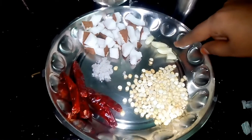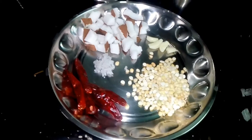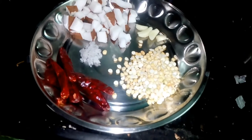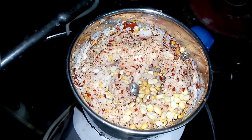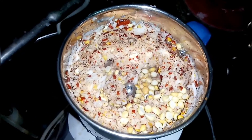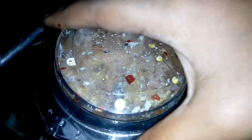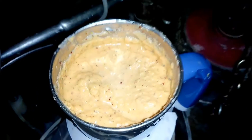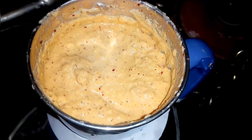We are going to get a lot of chutney. In the oven we are going to get our chutney. This is nice and the taste is nice — it's really good.